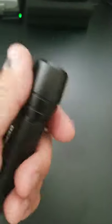I'll leave a link in the description to get these. But this is my pick — Defiant. You can see it's very bright. Very bright.